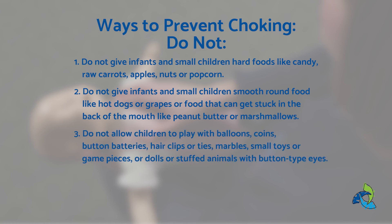Do not allow children to play with balloons, coins, button batteries, hair clips or ties, marbles, small toys or game pieces, or dolls or stuffed animals with button-type eyes. These are the techniques taught through the American Heart Association CPR Family and Friends program. For best practice, we encourage you to take an in-person, hands-on class with guided instruction for both CPR and choking rescue.